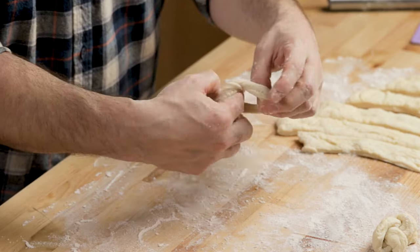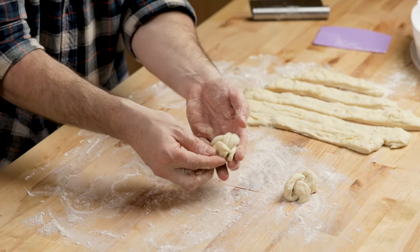I'm going to make about six strips here and just tie them up. You can tuck the ends underneath like that.